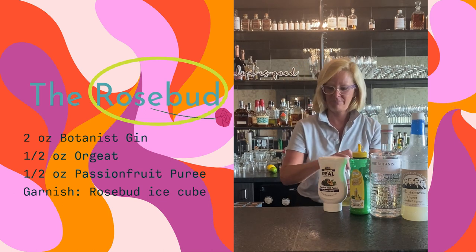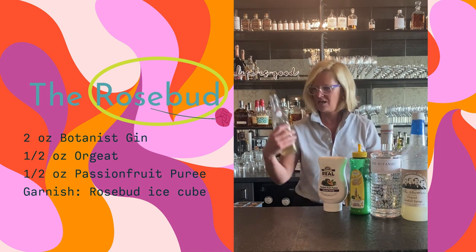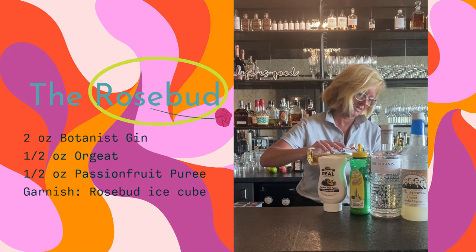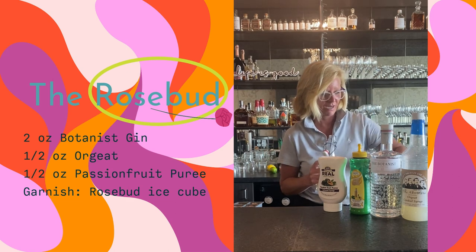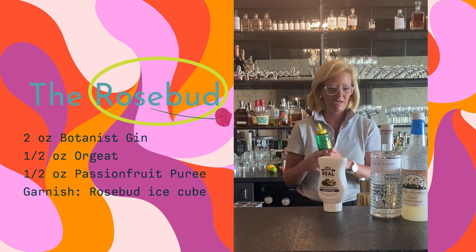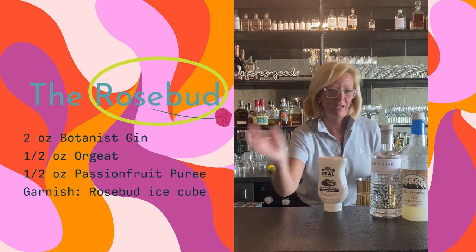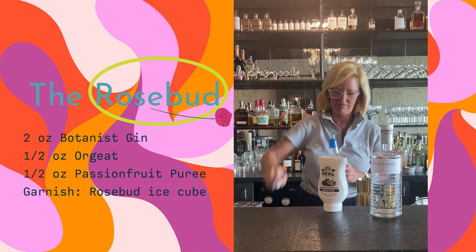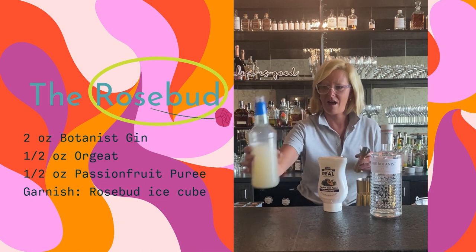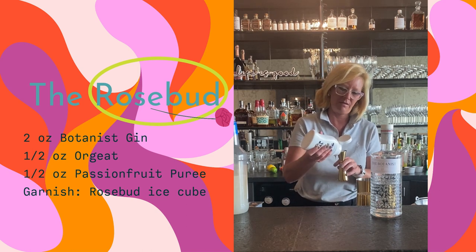So I'm going to take two ounces of my Botanist gin. You can already see the color in there — all the color leaves the rose petals and goes into the gin, it's kind of an interesting phenomenon. I really enjoy making my own infusions. Then I'm going to use a half ounce of the Master of Mixes lemon juice, a half ounce of orgeat — going with a half because it'll be a bit sweet — and then a half ounce of the passion fruit puree.